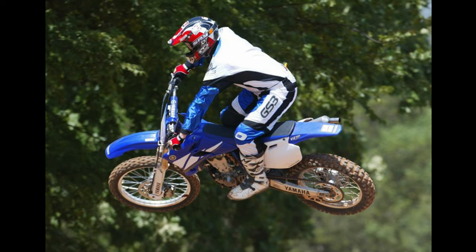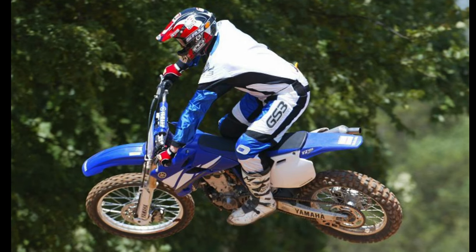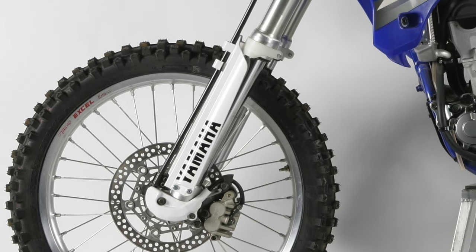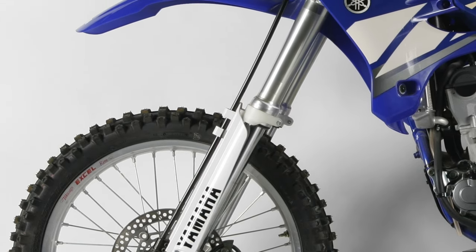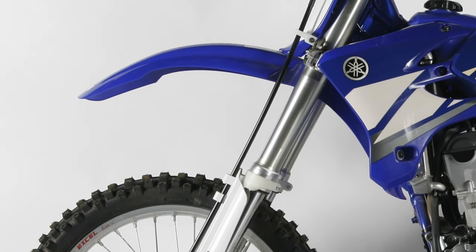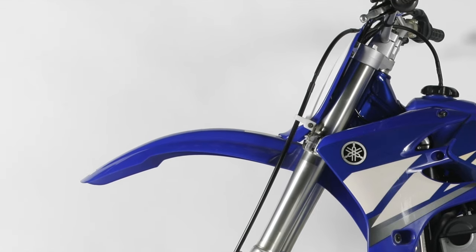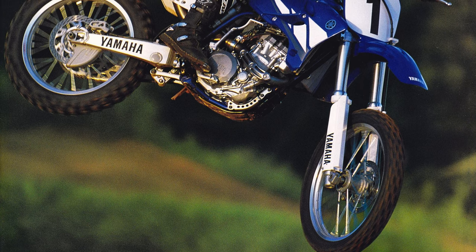On the suspension front, the YZ was rated well in most categories. The new valving provided a slightly firmer feel, and the bike was well balanced overall. Up front, the Kayaba forks provided 11.8 inches of travel and external adjustments for compression and rebound damping. In stock condition, they were well sorted and stiffer feeling than the Honda's Showa components, but still compliant enough to take the bite out of most track obstacles. Bottoming was not an issue, and most riders below the pro class could get by without revalving or any kind of spring swap. Lighter and slower riders found the plusher feel of the Honda components preferable, but for serious racers, the YZF's more aggressive fork settings were a good match.